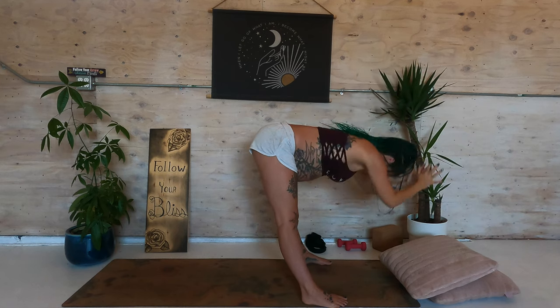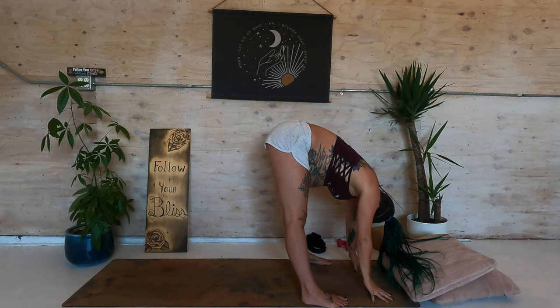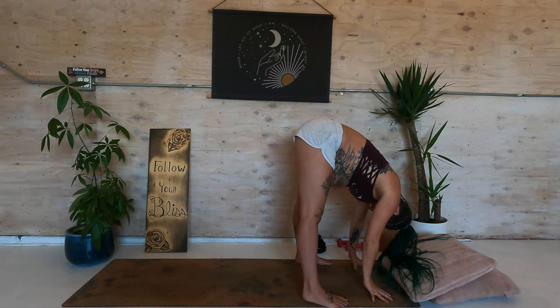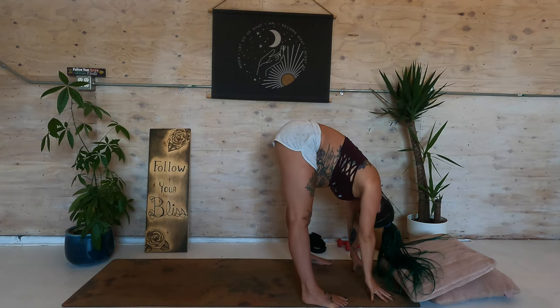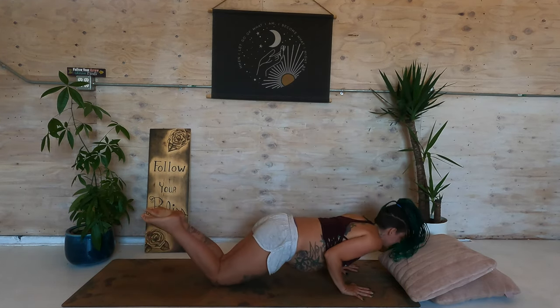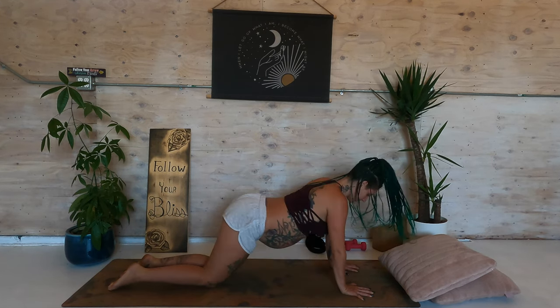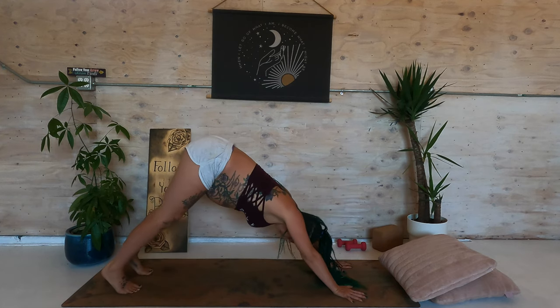Straighten the legs. Inhale. Exhale, fold forward. Inhale, draw the hands up the shins to a flat back. Exhale, step back to your plank. Lower your knees to the mat and come into upward facing dog. Inhale. Exhale, downward facing dog.